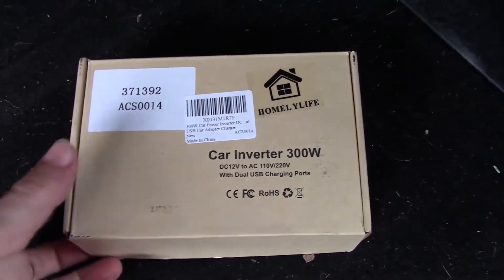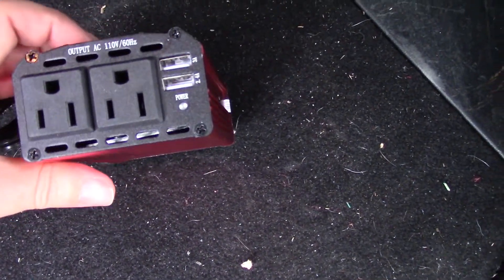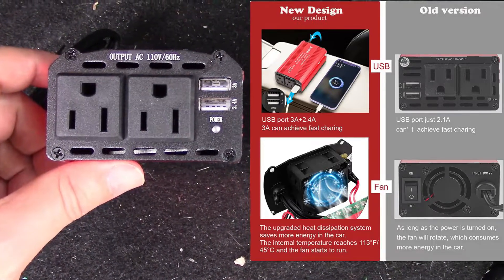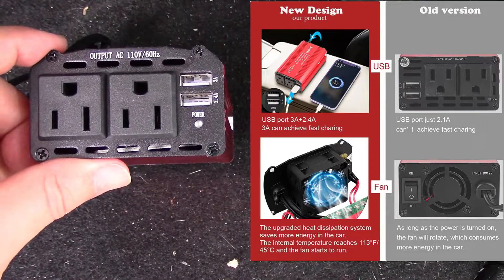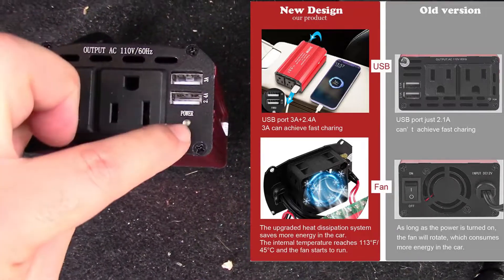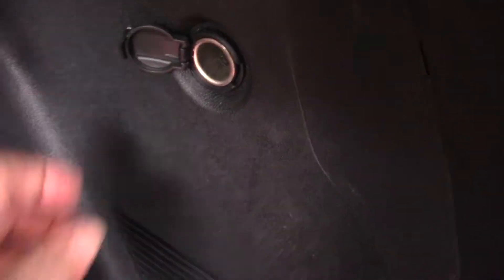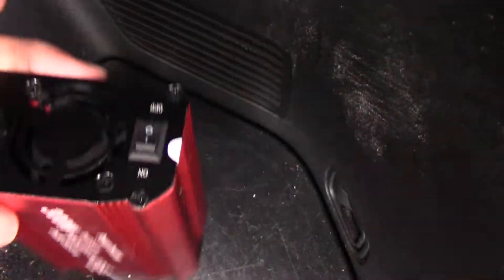So this is the box it comes in, and that's the adapter. I'll take it out — this is what I was talking about. You can see you have two three-prong plugs and two USB ports as well, so you can charge your cell phones or anything like that. It has an indicator light that shows you the power is on. I'm going to connect it now — this is the 12V cigarette lighter plug — and it has a switch right here in the back.